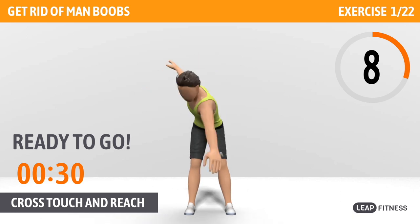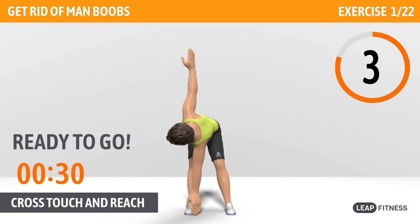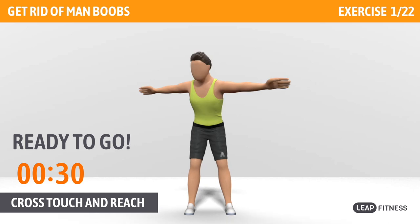The first exercise: cross touch and reach. This exercise stretches your hamstrings, torso and arms. Next up, cross touch and reach, 30 seconds.